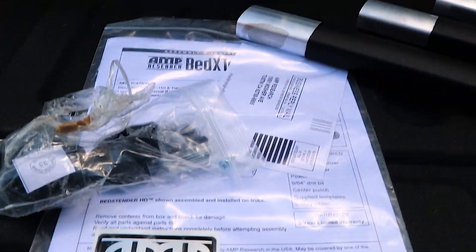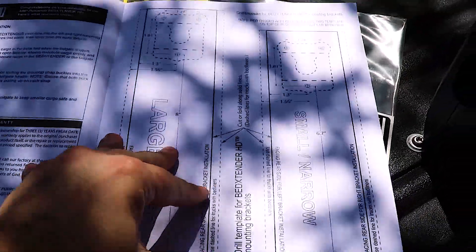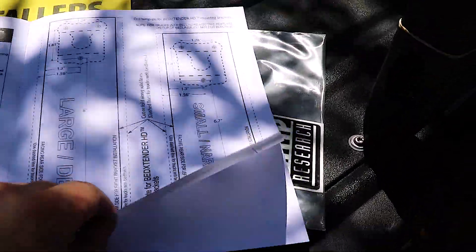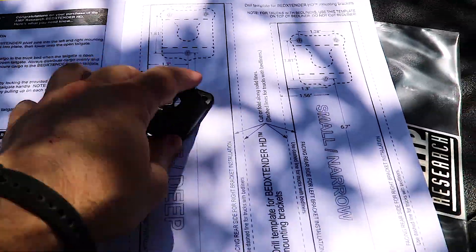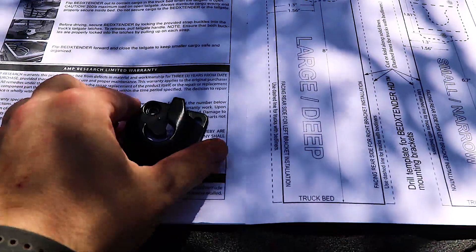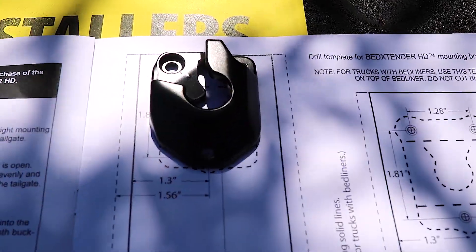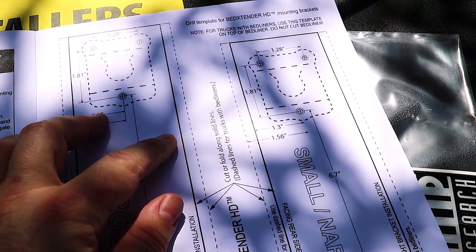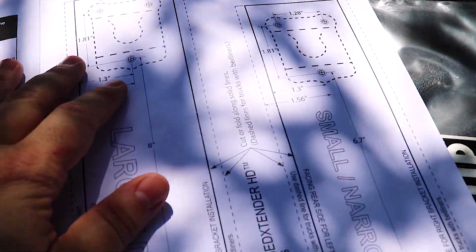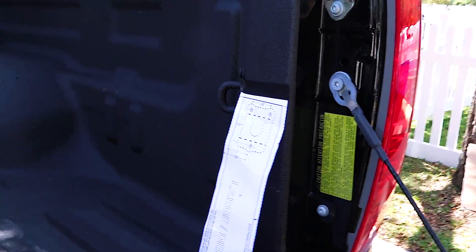The first steps are going to be putting the mounts on the side of the truck. They give you these templates to lay up. The dash lines are for width bed liners; solid lines are for no bed liner. This is just a coated bed liner bed, so I'm going with the solids. I'm going to show you how to lay this template up.